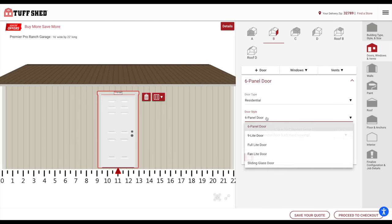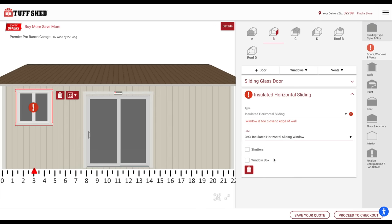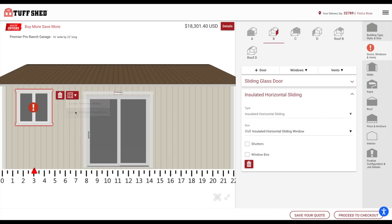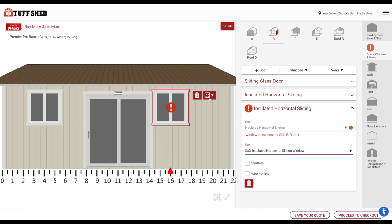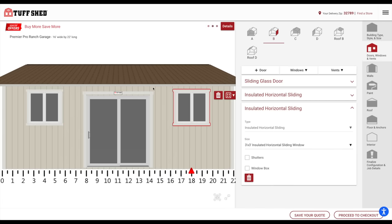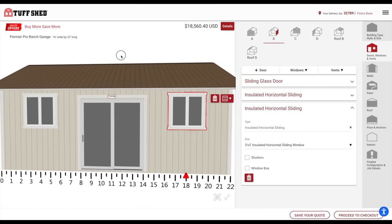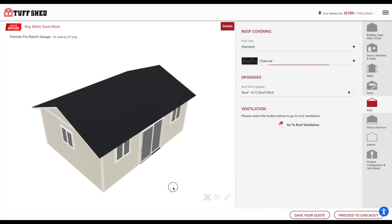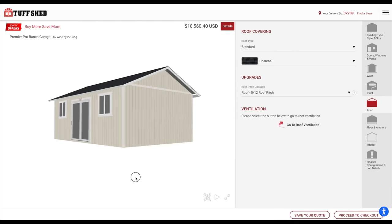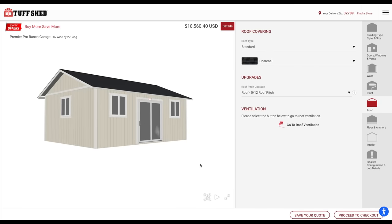We decided to go with a 16 by 22 foot Premier Pro Ranch garage. I was able to customize the roof structure to be just like our house — it even had scissor trusses, so we'll get the added ceiling height. With this building type, you can choose to do a residential door. I put in three 3-foot by 3-foot windows, changed up the roof color. Tuff Shed allowed me to buy my own windows and doors to match our house, which actually saved some money. I even supplied them with the same paint color as our house, so I was able to customize this shed exactly how I wanted to. It's going to look like a mini version of our house and I'm so excited.